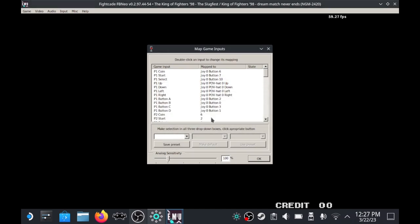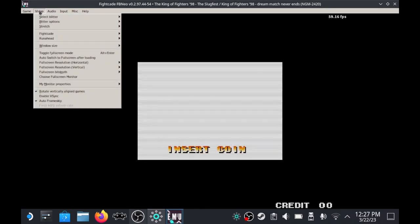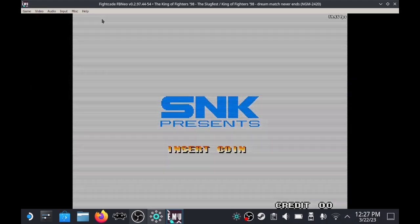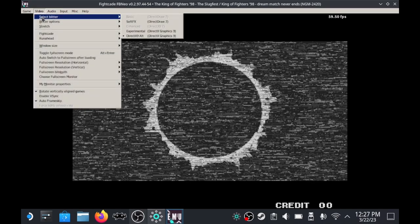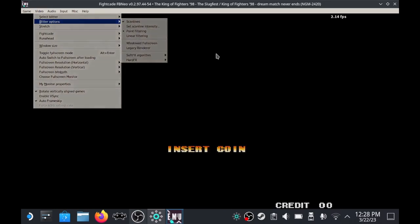Under Video options there's a Run Ahead setting — I generally have this set to 2, which eliminates latency. If you're playing Street Fighter 3: Third Strike, set it to 1, which is the community recommendation. I also have scan lines turned on — that's up to personal preference. Full screen didn't work well for me, and playing through Steam OS's Big Picture mode didn't work well either, so I play in Desktop Mode only.